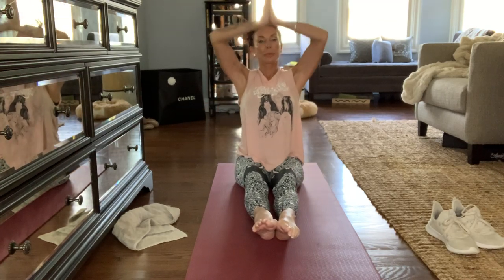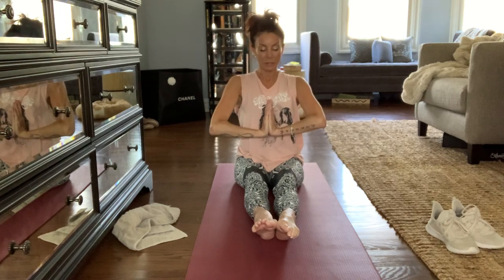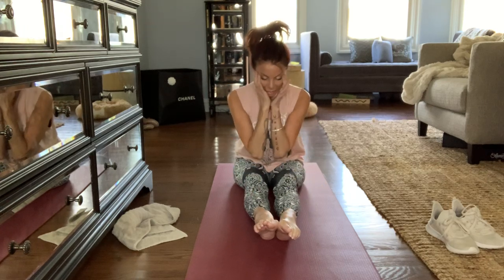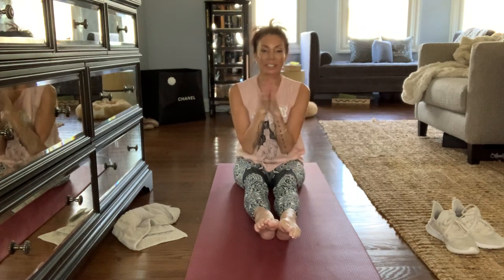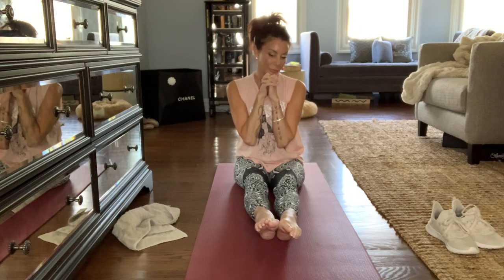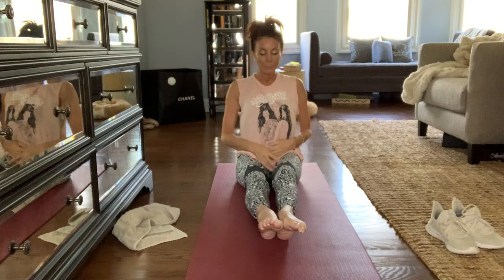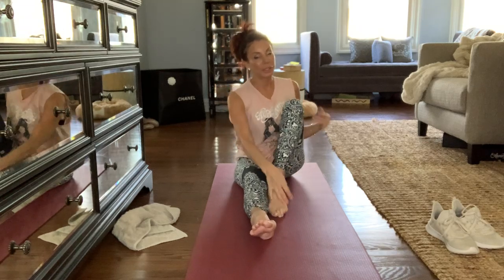Hands in prayer position, move to the chest. Namaste. Now I'm going to do one of my favorite, favorite yoga poses — it's actually a great stretch. It's called the compass. Let's just do it, and then I'm going to leave you with this for today.